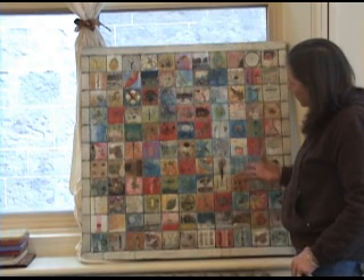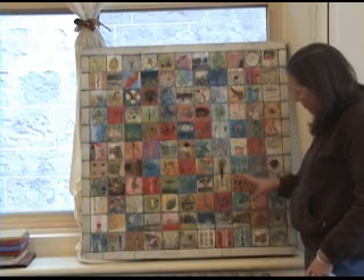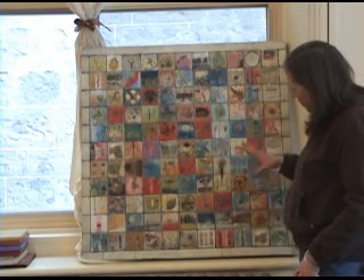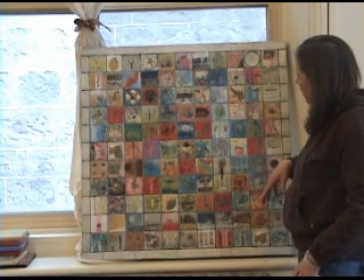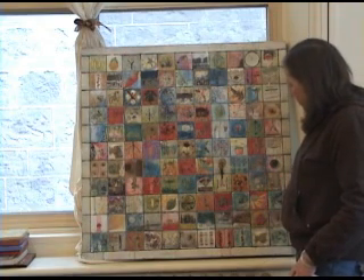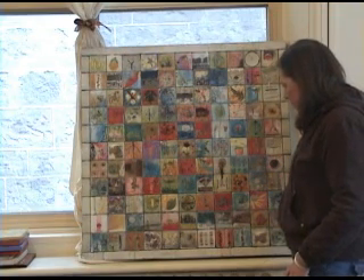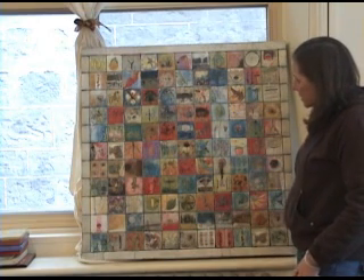She really loves the beauty of the grid and how it creates order in the midst of all the chaos. She had stopped working with the grid for so long because encaustic doesn't lend itself to that kind of containment, so it's really exciting to be using the grid again with wax.